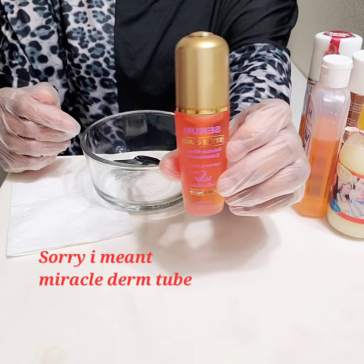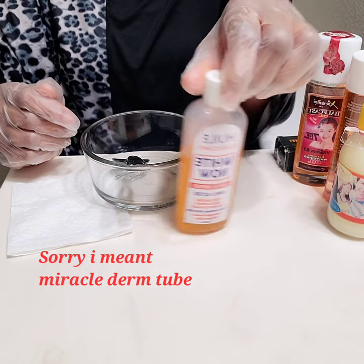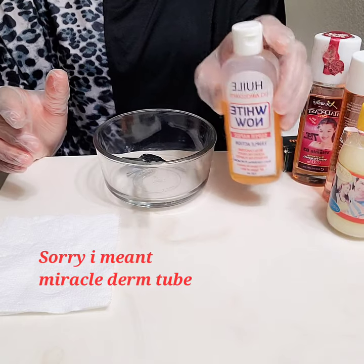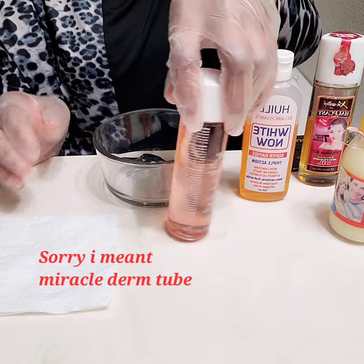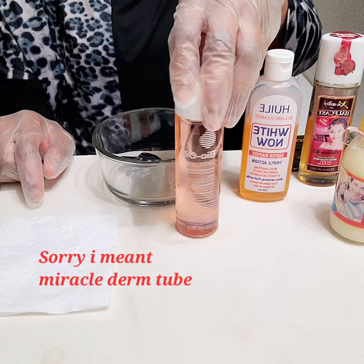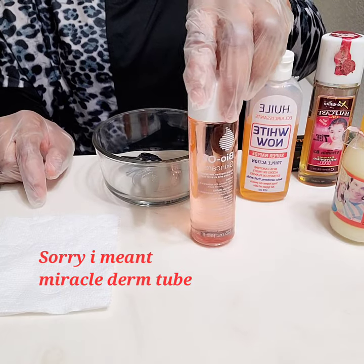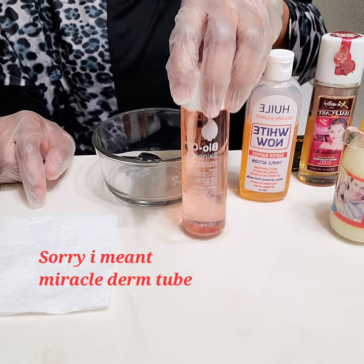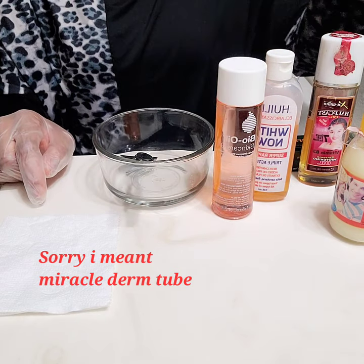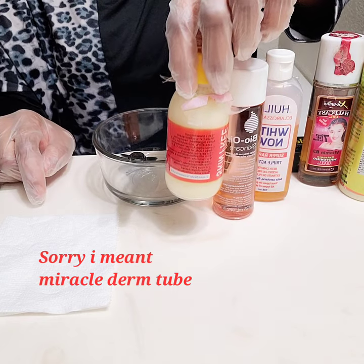The next item is White Now Oil — it's a whitening oil that works very well, but don't abuse it. I also have an anti-reaction oil I cannot do without when pro-mixing: Bao Oil. It's anti-aging, a treatment oil that nourishes the skin. I've made a review about it too, so scroll through my videos if you're interested.